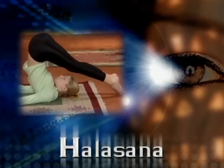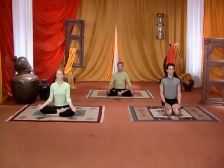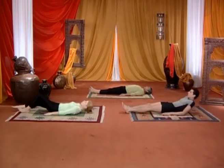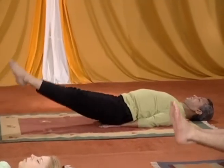Halasana. Lie down on your back with your hands straight on the ground, palms down. Raise both your legs straight up, keeping them straight.